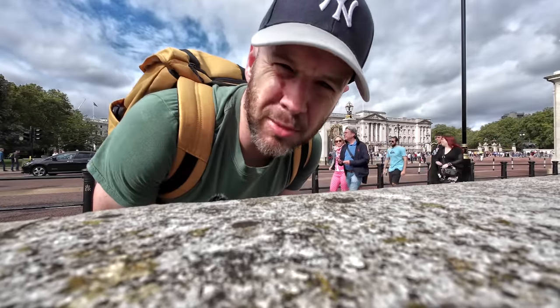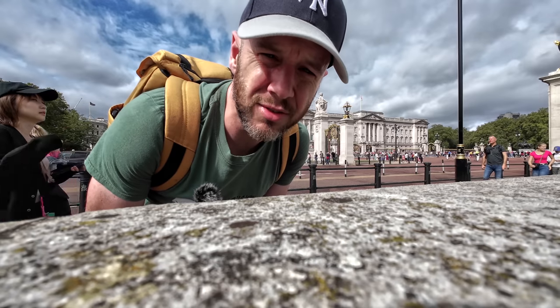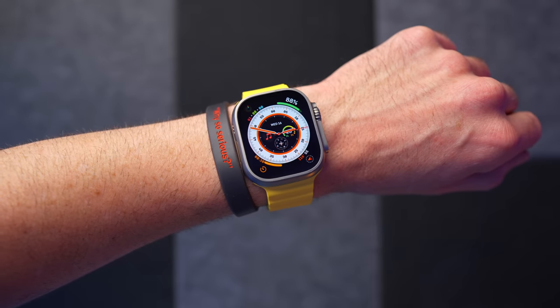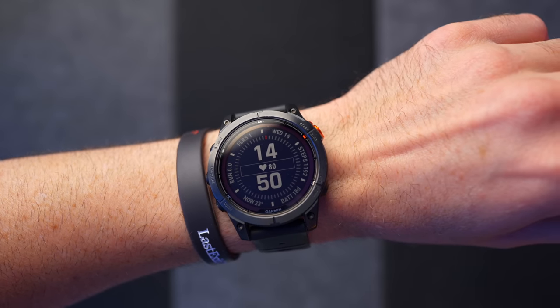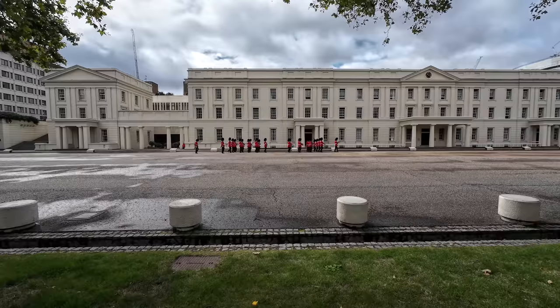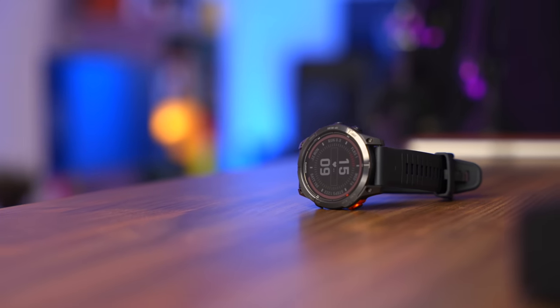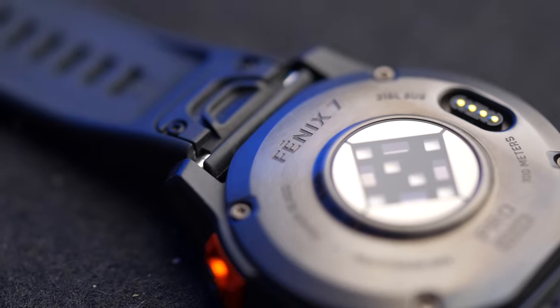The Fenix 7 Pro comes in three sizes: 42mm, 47mm, and 51mm. I've got the 47mm version, which feels roughly the same size as the Apple Watch Ultra on my wrist, which for me is absolutely fine. The price ranges from £749 to £929 in the UK, and that places it squarely in Apple Watch Ultra territory — in fact, it's a little bit more expensive if you go for the top-end version.